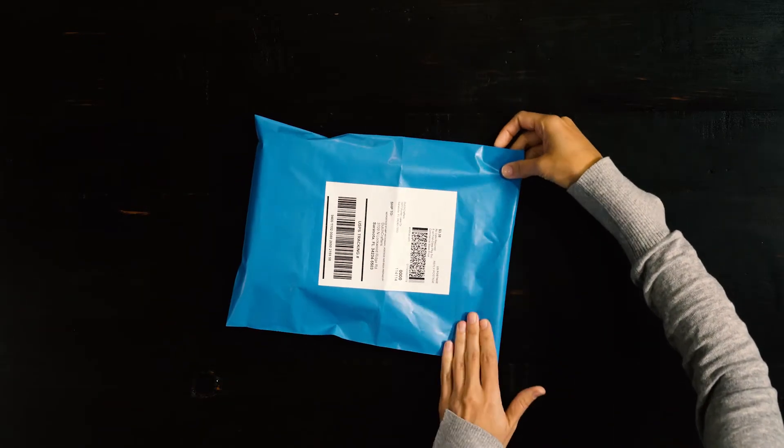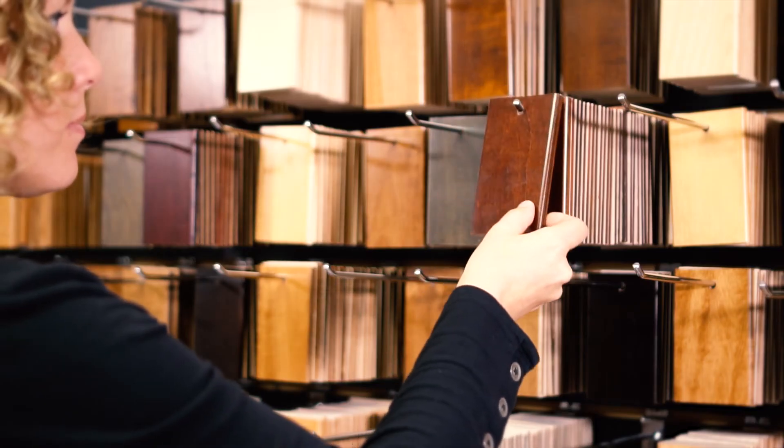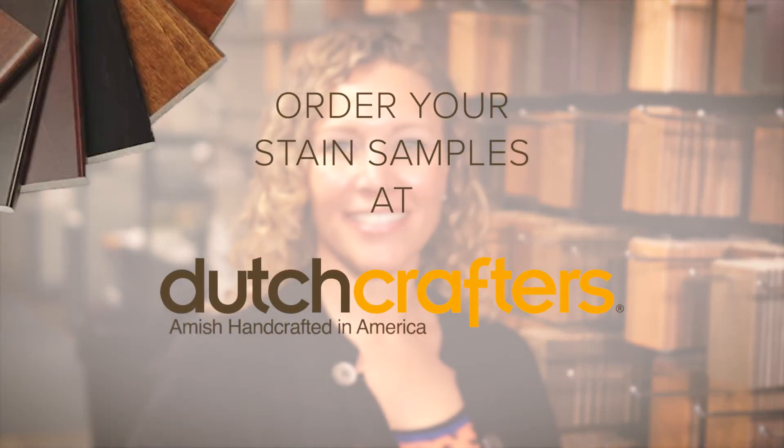Then all that's left is to wait as your custom furniture is built and finished to your specifications. We're confident that when you do receive your furniture, you'll love what you created.